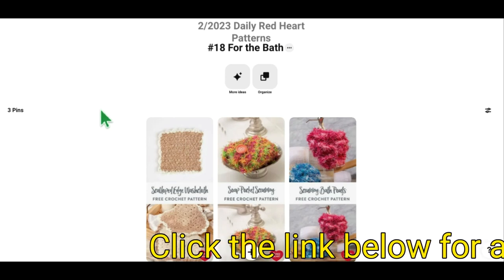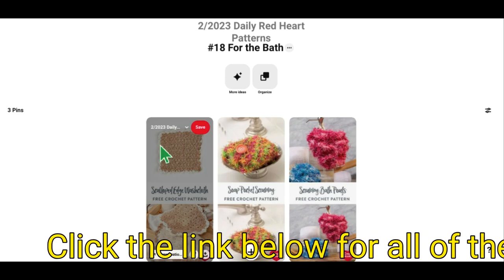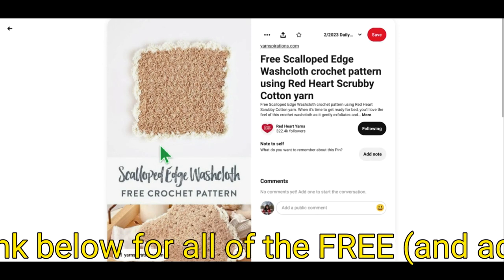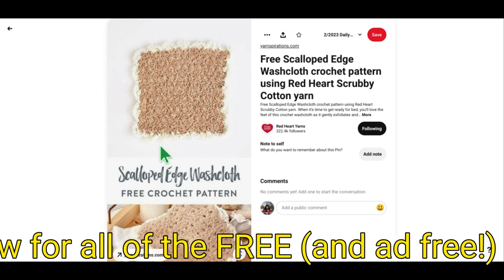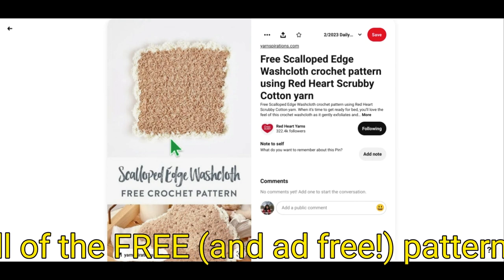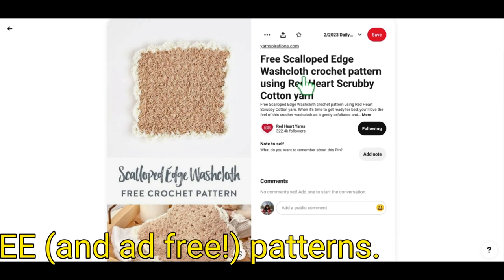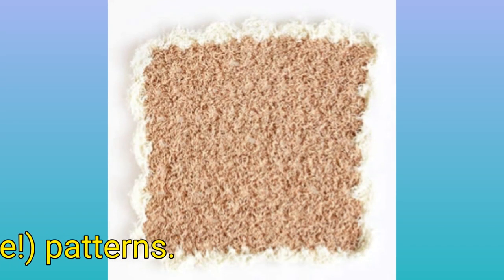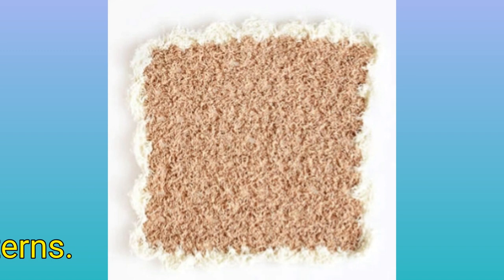I'm going to open up with a Scalloped Edge Washcloth. Now personally, I would call this the piece of bread washcloth and I'll show you why in just one moment. Let's open up the pattern. So the Red Heart Scalloped Edge Washcloth — this says invigorate your skin with this crocheted washcloth and Red Heart Scrubby Cotton.